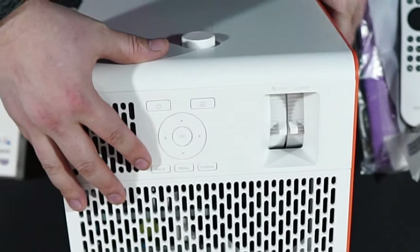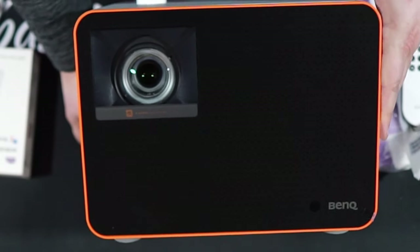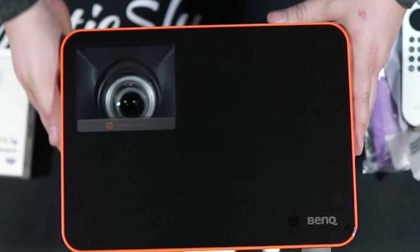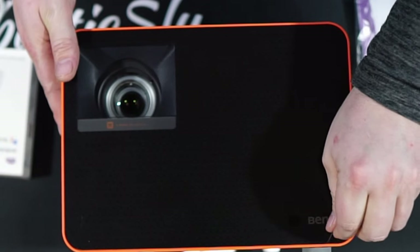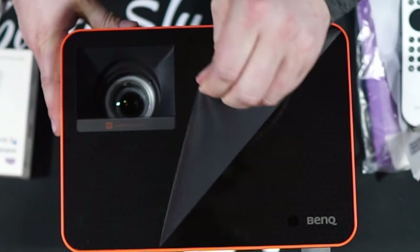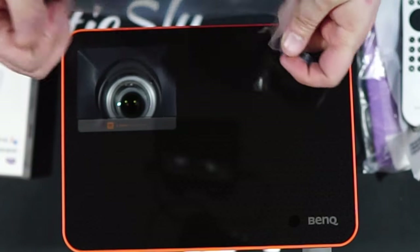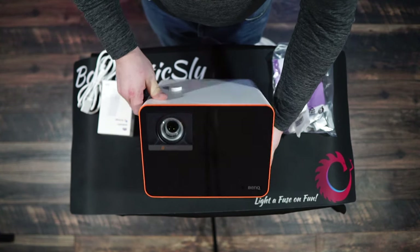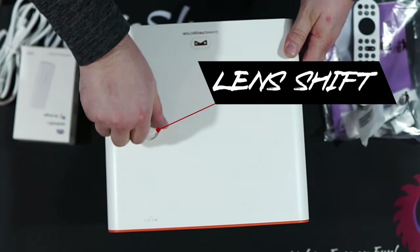Now for everyone's favorite part of new tech — the peel. We've got the tab right here, giving it a lift — perfect, good peel. Taking a look at the top, focusing in on this dial right here: the lens shift. This allows you to adjust 20% down or up as needed.